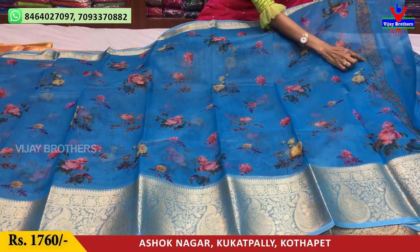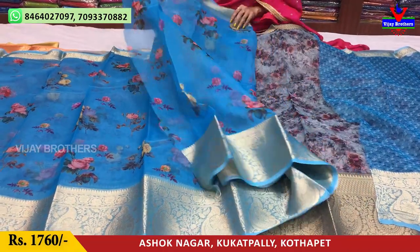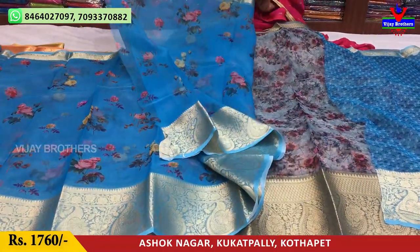This is a pink color. I'm wearing a pink color blouse. It's a running blouse style.